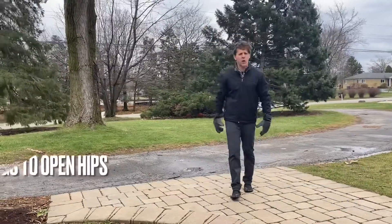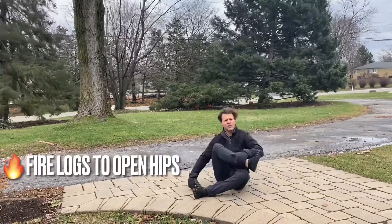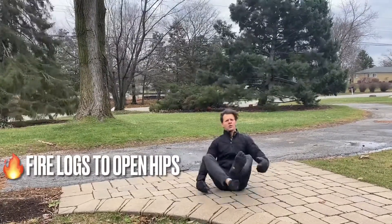Here are a few stretches I would do — first and foremost, to stretch your hips. I call this one Fire Logs. You go knee to ankle, just like this, hinge, opening up your hips. You're gonna work both sides.